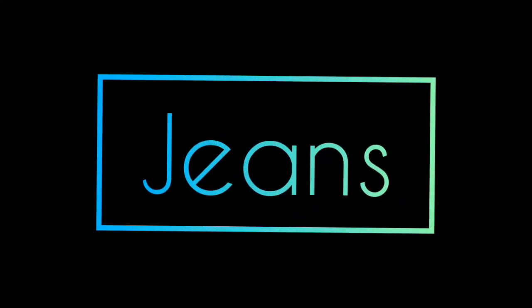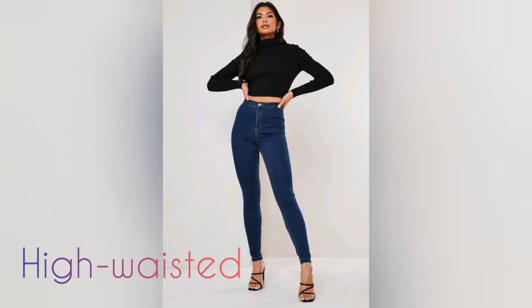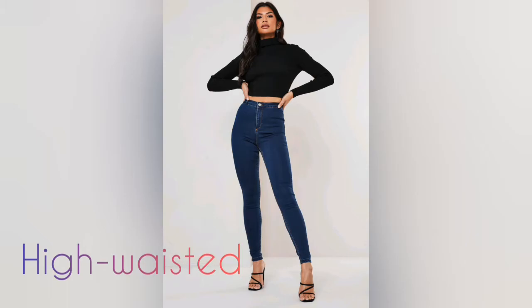This jeans is a special high-waisted dark dress style. This is a very nice look for your legs. You can try it.